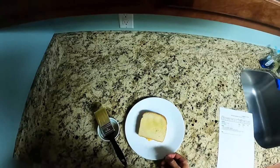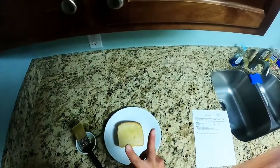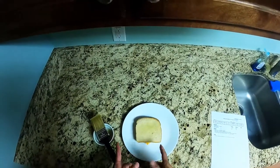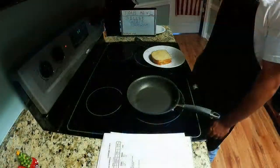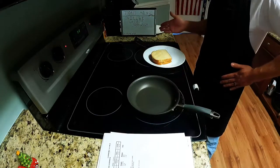Now that this is all nice and prepped, buttered on both sides — two slices of bread and two whole slices of cheese — I'm gonna come on over to our main battle station: the stove. All right, children, we're back on the main battle station, the stove.